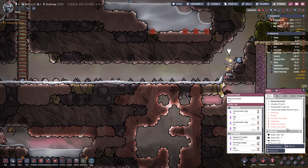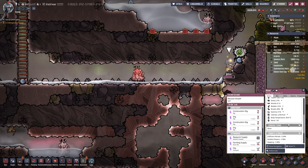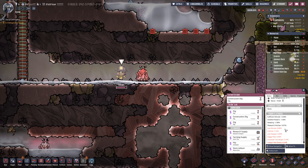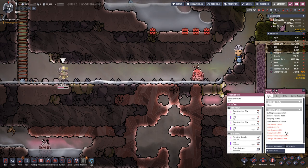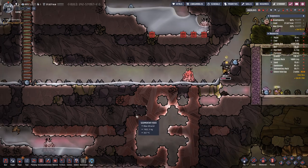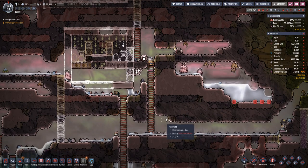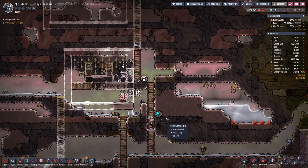Why are you stressed? Low morale, cold air, low oxygen, soggy feet, too bright — a lot of small things that just add up unfortunately.